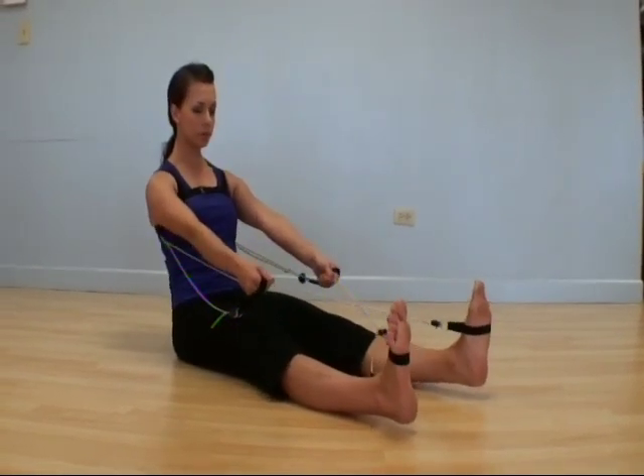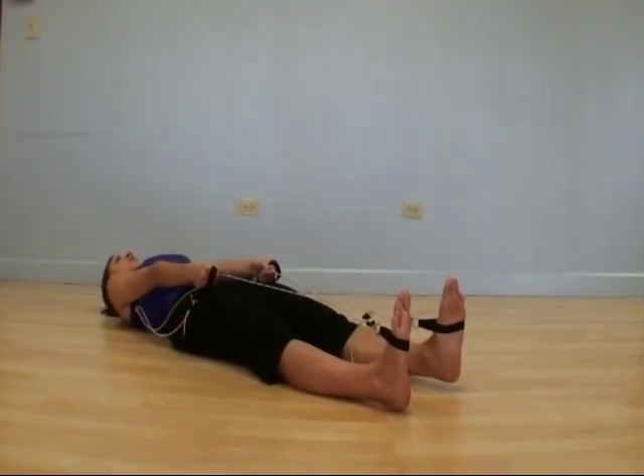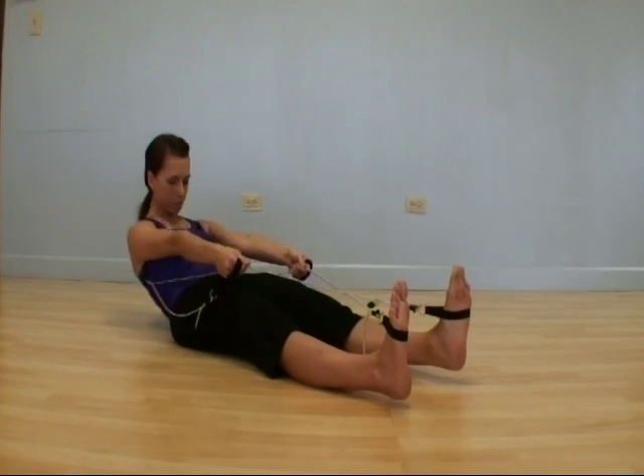And once again, using the leg straps in arm assist.